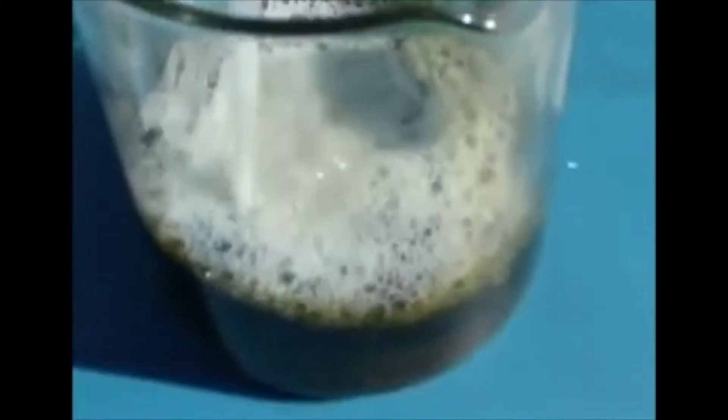Now we're going to add JPX to the top of it. Again, this is 10% JPX in water. And we're going to wash to see the separation.